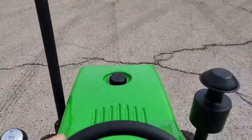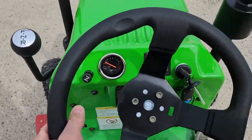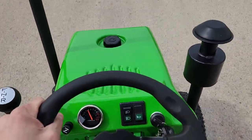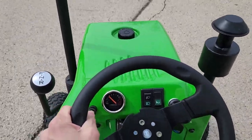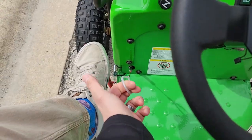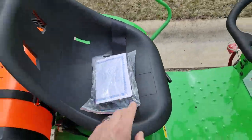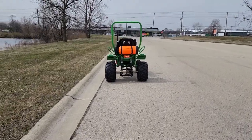It actually cruises up to about 20 miles per hour — it's pretty fun, and again fully automatic. It's going to come with a little tool kit right here, and you also have your manual in there as well as the MSO. And from the back, you've got your nice rear tail light as well.